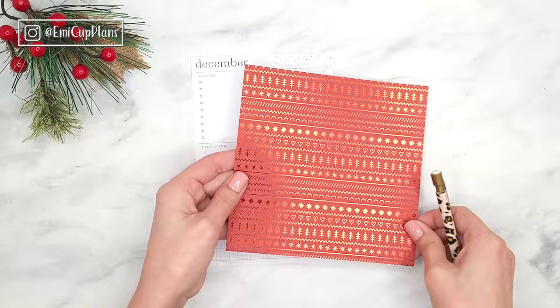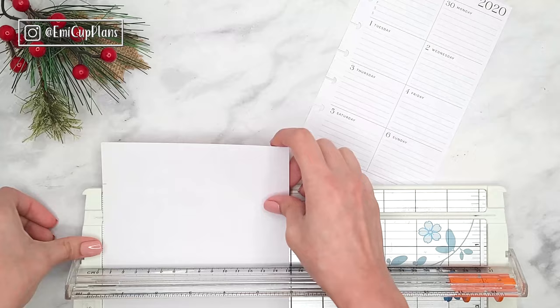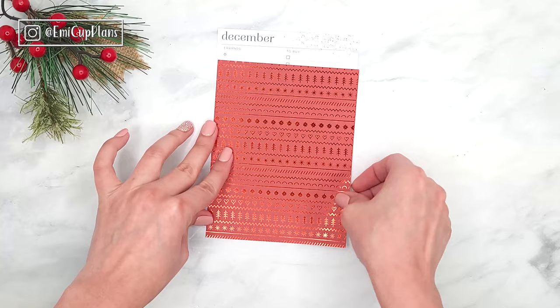As you saw from our pattern paper spread in my classic happy planner, this is a beautiful Christmas paper pad. It is six by six, and if you want to see a flip-through of that paper pad, I will link that other plan with me at the end of this video in case you missed it.